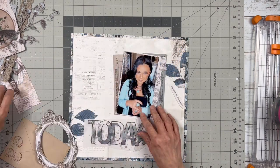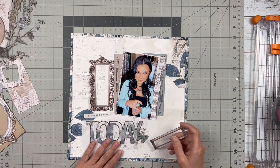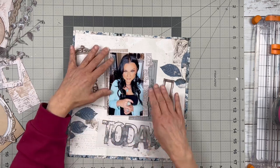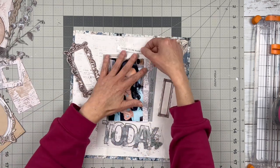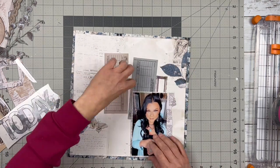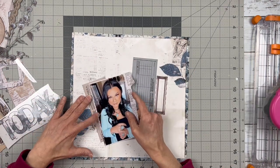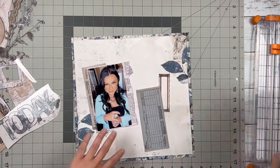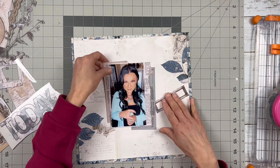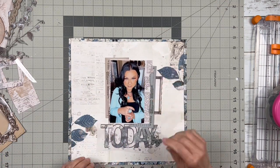I am scrapbooking this gorgeous photo of my gorgeous oldest daughter. Her new kind of obsession is turquoise and she's showing off all her rings. I got her that turquoise pendant necklace for Christmas and the color suits her so well — she's looking so beautiful as always. I just thought this would be a great collection to use for this photo.